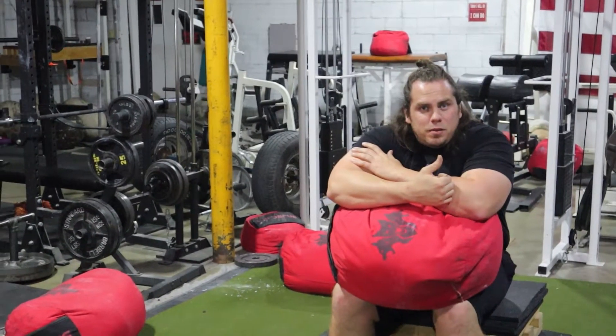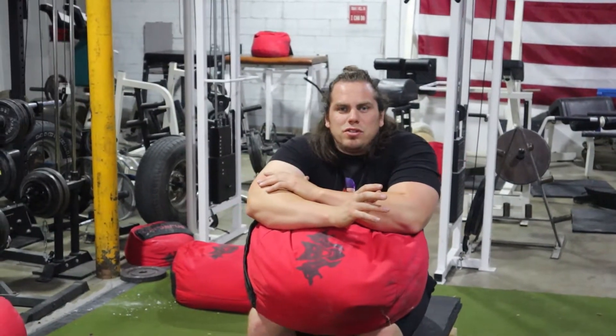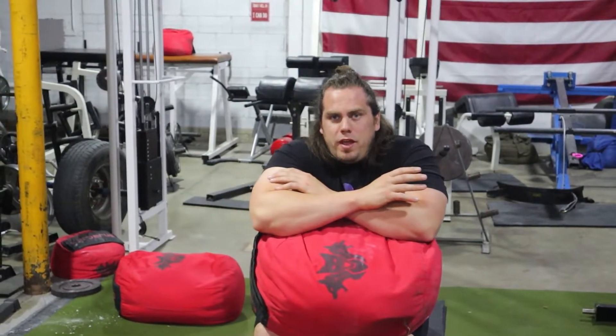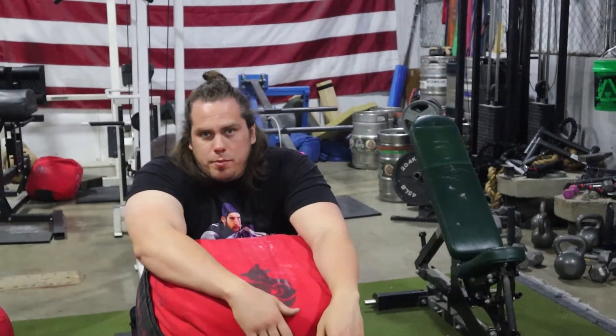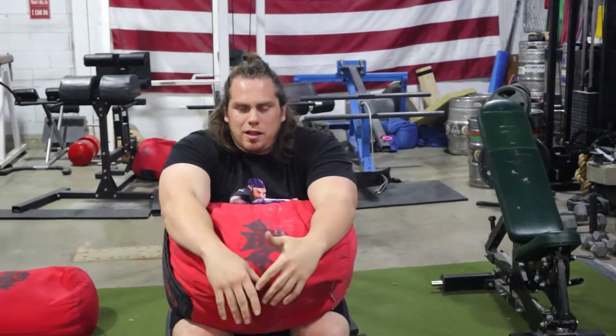There are also recovery benefits depending on the training block. For strongman specifically, having exercises like this at your disposal can be super important for managing fatigue when you're juggling a lot of different events. Say you have yoke, frame, farmers, and sandbag — those other three events training throughout the week can eat up all your fatigue reserves, so having the sandbag box squat lets you still train the sandbag without overdoing it.